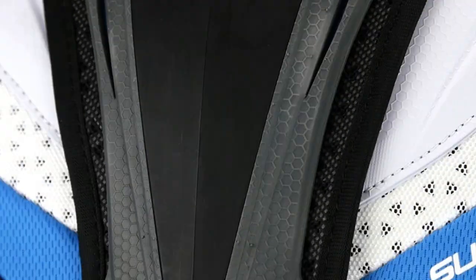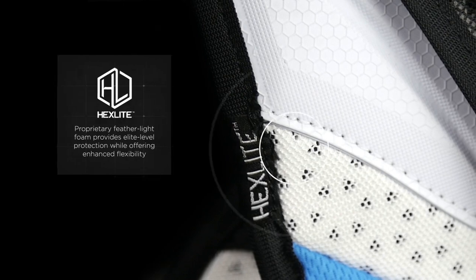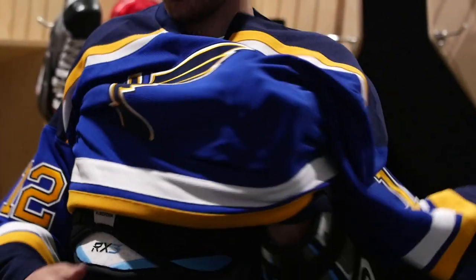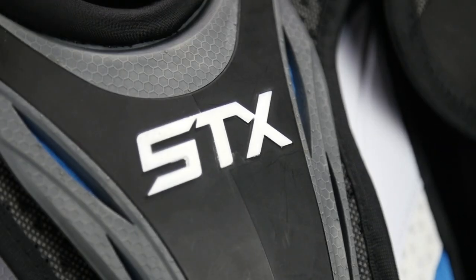This pad has been engineered to optimize protection and weight. Hexalite is featured throughout the body of the pad for contoured fit and weight reduction. We've incorporated polymorph in targeted locations to provide deflective protection while facilitating dynamic movement in the most critical zones. High performance HD foams are located specifically in the chest and spine for added protection without added weight.